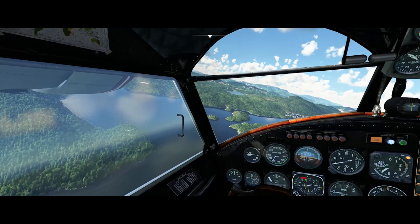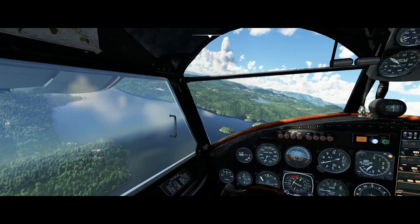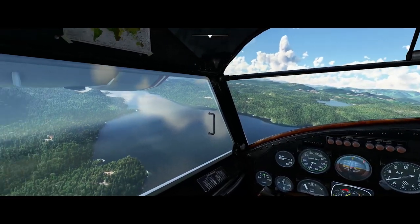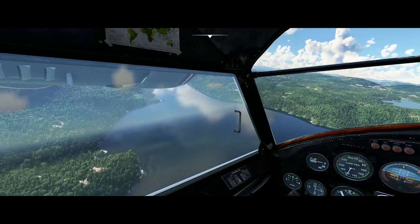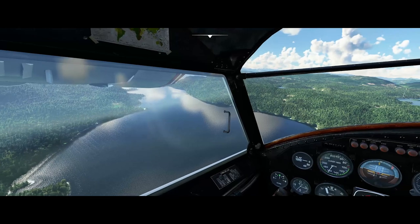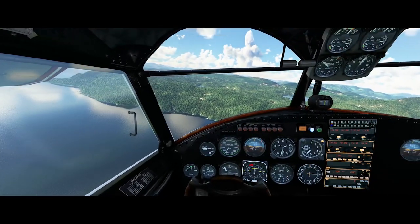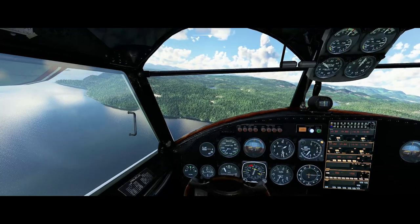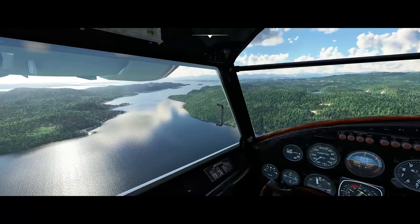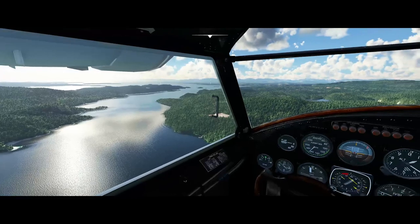We're dropping the altitude down slowly as we do that. There's the seaplane base there. We're going to want to fly in and touch down somewhere around that promontory that's sticking out. I don't know a lot about flying seaplanes, but the basic standard procedure is to kind of fly around the landing site, pick your touchdown spot, and then envision your final leg back from that.